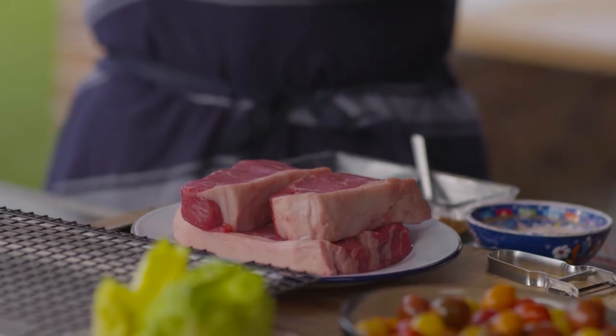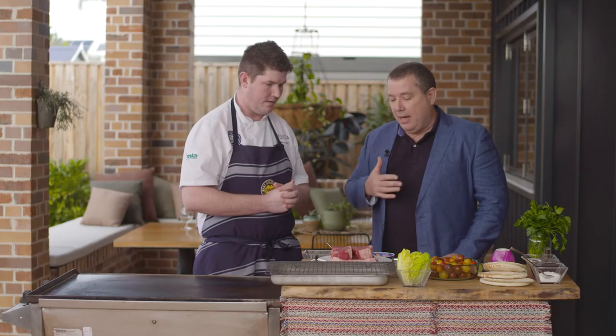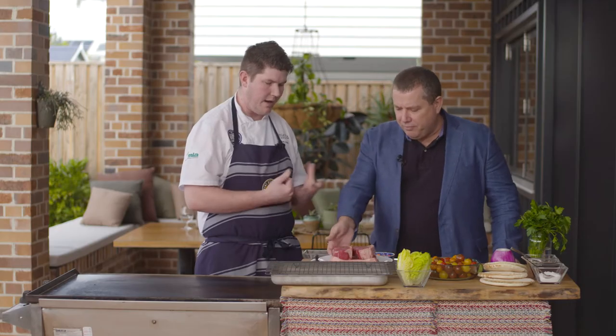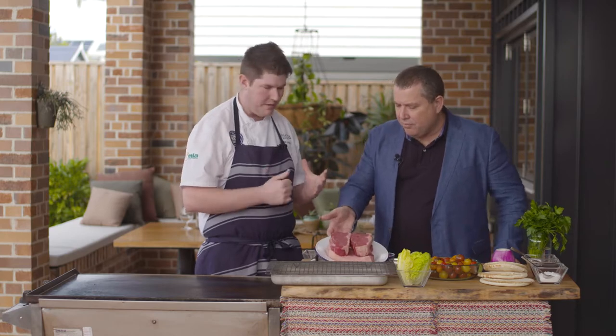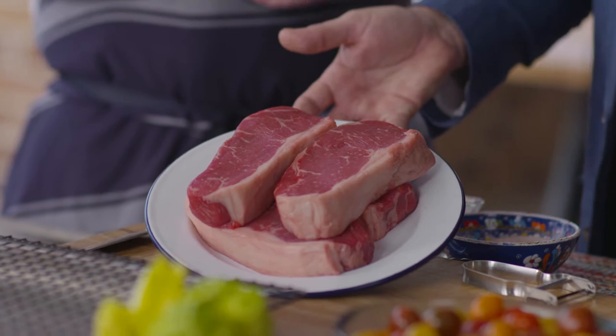So look at this beef — 150 day, grain fed. I know that it just won the open class at the Royal Queensland Food and Wine Show, so we're talking the best of the best here. Absolutely, I'm a massive fan. Marble score 2+, that's what we say in the business. We see that beautiful intramuscular fat on it, it eats beautifully, and it's a great cut of beef to cook at home, being a single muscle — the strip loin — and it's one of my favourite cuts because it's got a bit of fat on it.